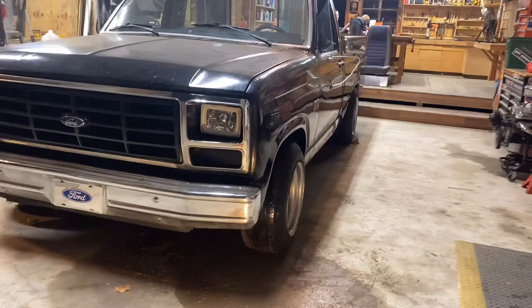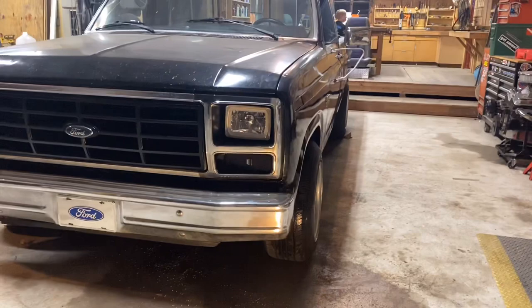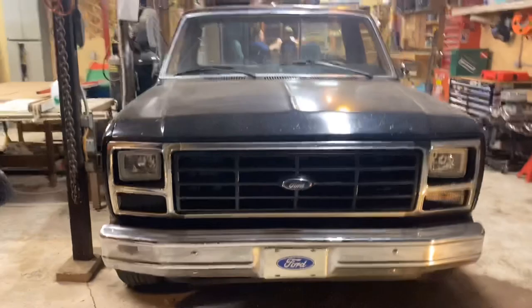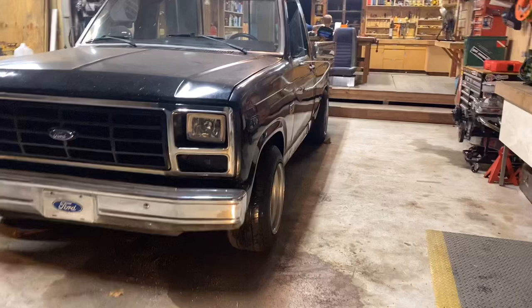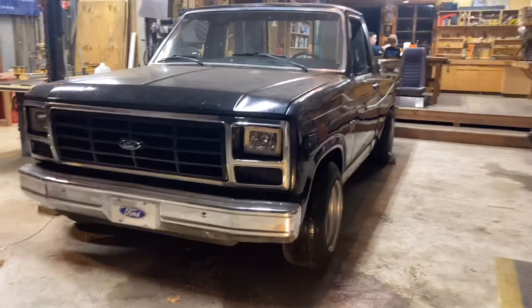Once I start driving around it might settle a little bit. It might even be cambered out now instead of cambered in, so once I drive around and get the springs settled back down it should be dead on. Got this side done too. The truck's nice and drivable again. It's pretty simple — after you guys put three-inch lowering springs in, you might be able to just flip your stock caster/camber bushings 180 degrees and get away without having to go to the alignment shop.